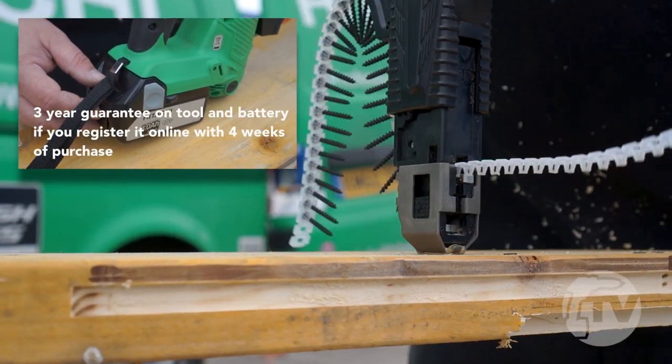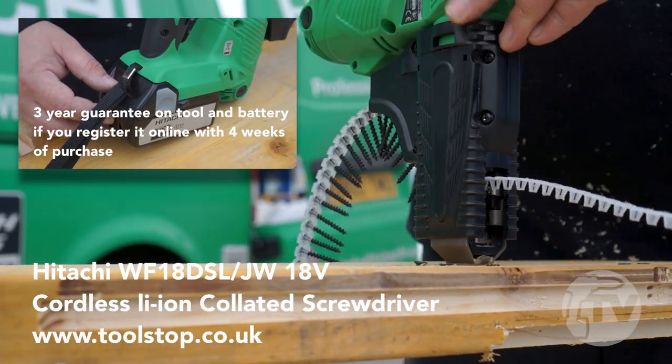This machine comes complete with two 4Ah power lithium batteries and has a 3 year guarantee.